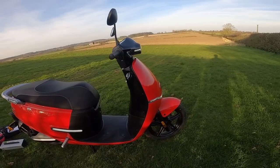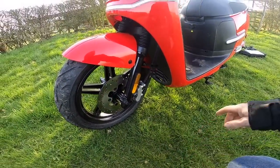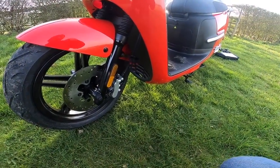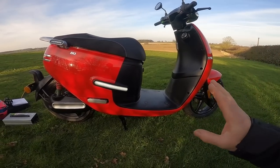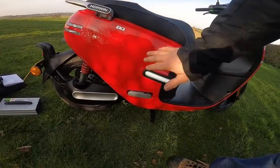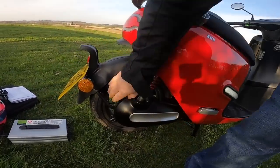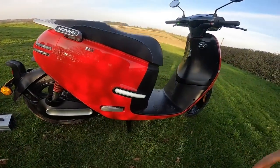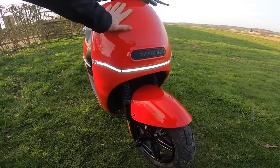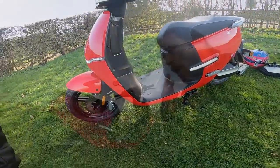Looking at the brakes: discs on the front, disc on the rear, with twin lines linked to balance the braking. In terms of build quality I'd say this is better put together than a lot of internal combustion bikes — and probably other electric bikes I've seen. All the plastics are on well, the grab handle is solid, the rear fender is solid. Everything is really well put in place. You can clearly see the improvements Horwin have made over time.